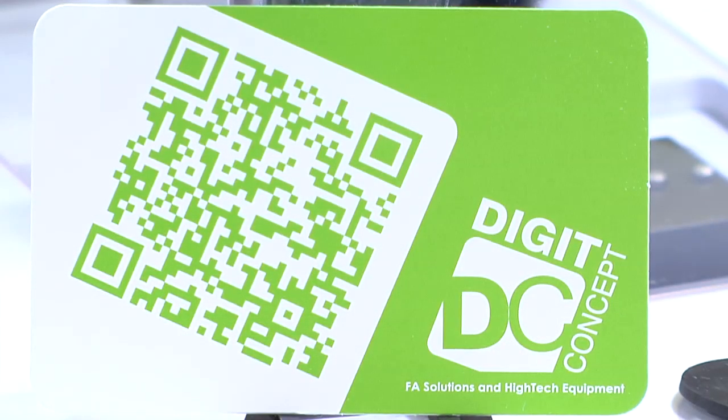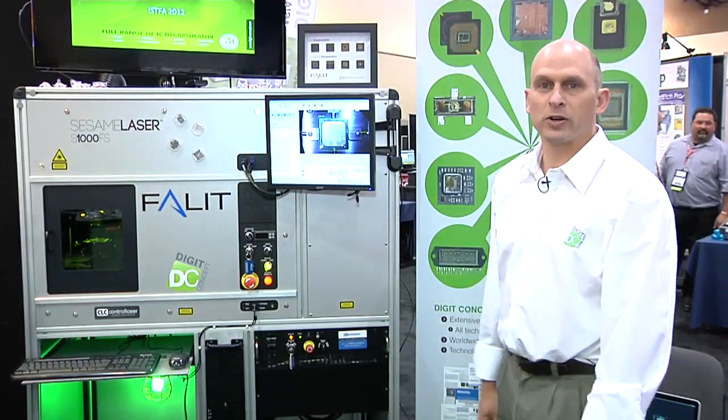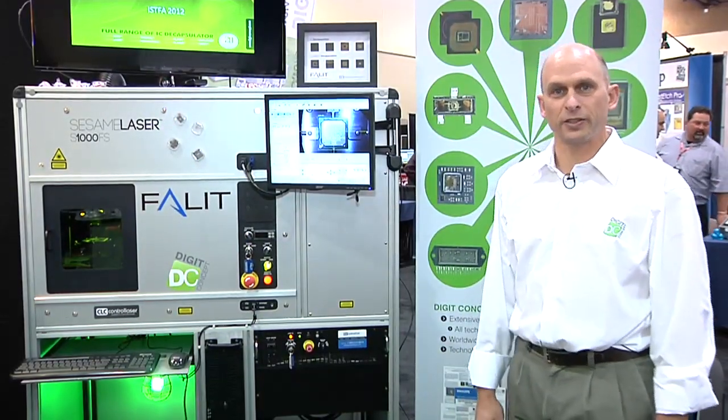We're back at the ESFA 2012 exposition at the DigitConcept booth with Matt Lefevre, who's going to talk to us about DigitConcept's latest innovation. Thank you very much, and welcome to the DigitConcept portion of the tools tour.